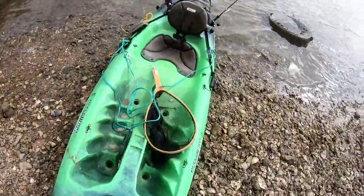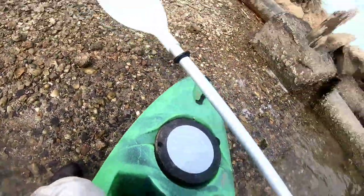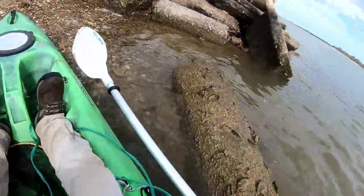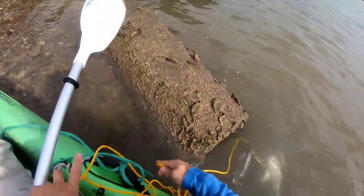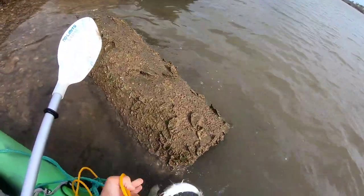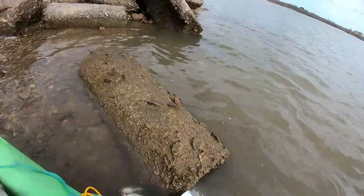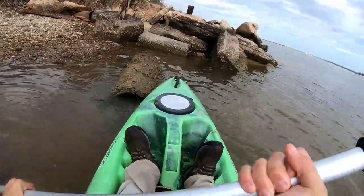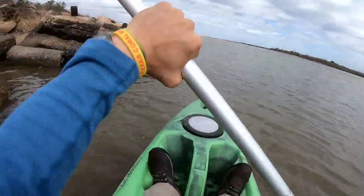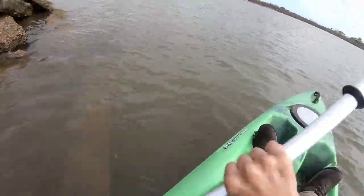Alright, we got a nice little haul, enough for a meal, so let's head back and let's cook them up. Just to make sure our payload is secure, as they say. Let's get out of here. Time for the long paddle back.